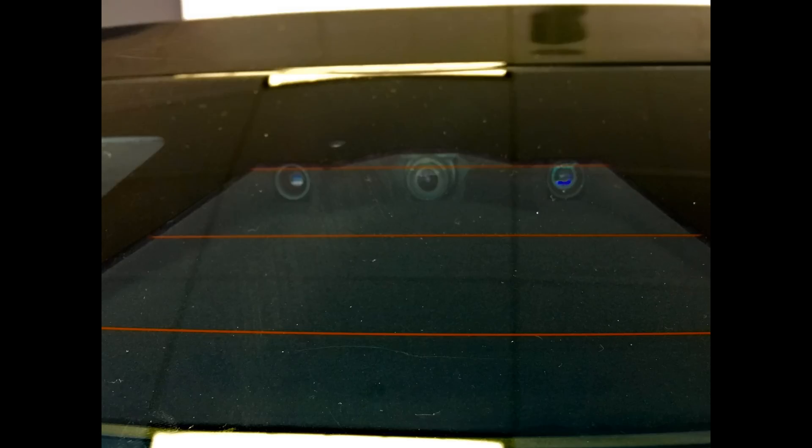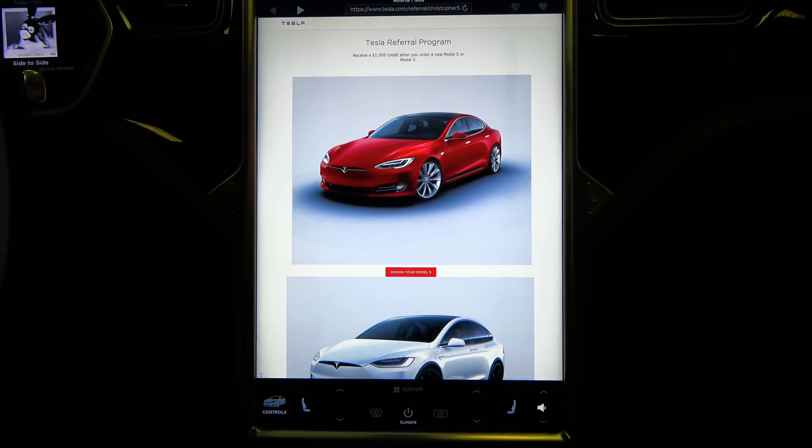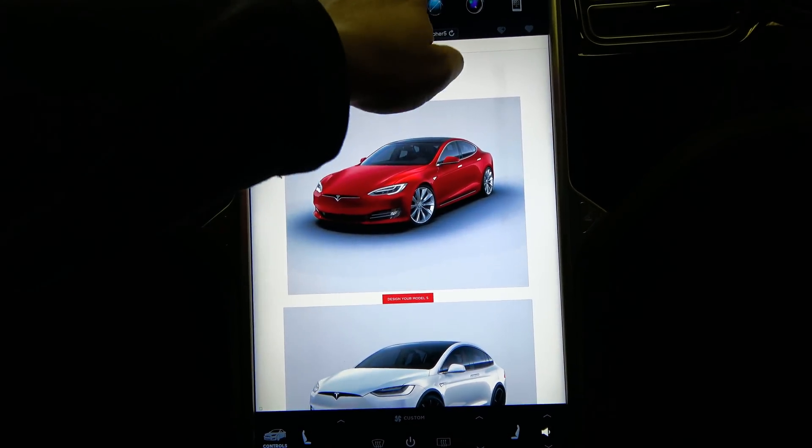In the front we have the narrow field of view long-range camera, as well as a mid-range wide field of view and a close-range extremely wide field of view. Together these can not only make a stereoscopic image for the Autopilot or autonomous system, but it helps to drive and see at all different angles and distances.